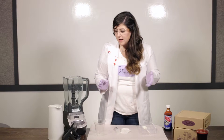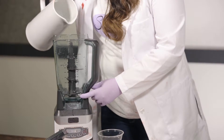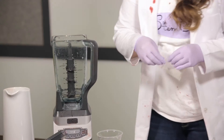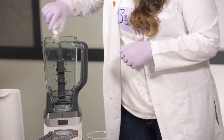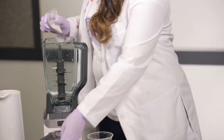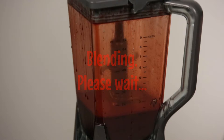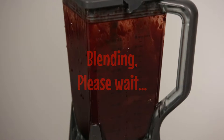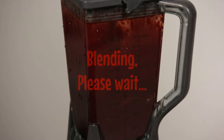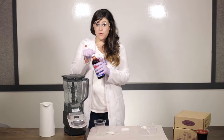The first step is to add about a cup of water to our blender and very quickly pour a little bit of our sodium alginate in, because it solidifies so quickly. We're going to turn the power on. You're also going to want to add some food coloring.